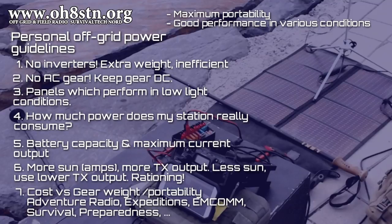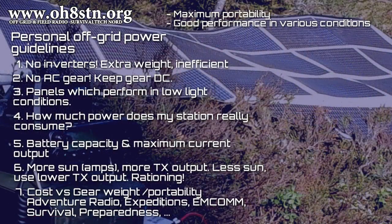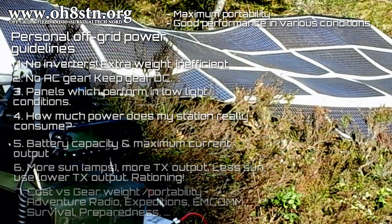Number seven is about our off-grid choices — more specifically the choices we make in gear regarding weight and portability. Extreme expeditions, adventure radio, deploying in a disaster zone, or operating completely off-grid: you want to deploy with something you won't have to leave behind because it's too bulky or too heavy. Many operators have made the mistake of exchanging a good deal for 25 to 30 pounds of extra gear loadout. When you're seriously off-grid in an unforgiving environment, our best option is rugged panels which offer good performance in a variety of operating conditions.